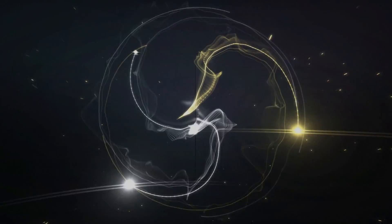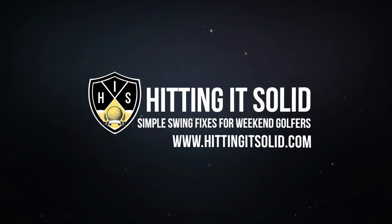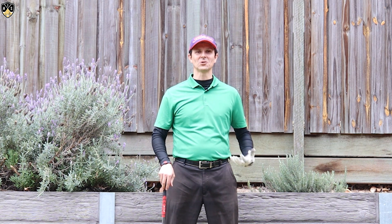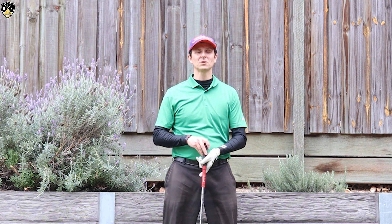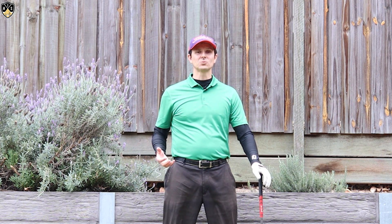Hey golfers, in this next video I'm going to show you how to fix early release golf swing. Hey it's Troy from hittingitsolid.com here. So we're talking about how to fix the early release golf swing.